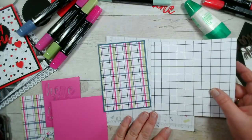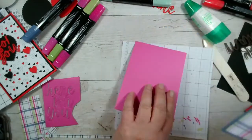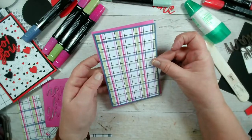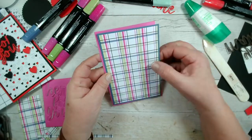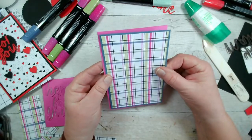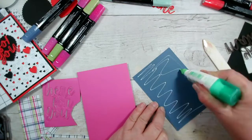You wouldn't believe it was this to start with — it looks somewhat different, doesn't it? Use your papers, play with your papers, cut them up — they're no good sat in a folder somewhere or in a drawer. Now let's have a look which way around I prefer this. There's not much in it. This is slightly weighted, so I think I put it there because it's weighted towards the left hand side.